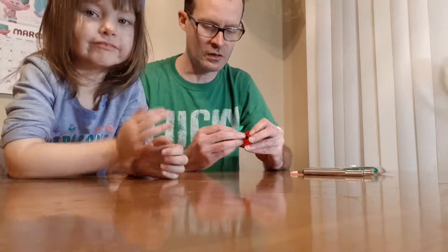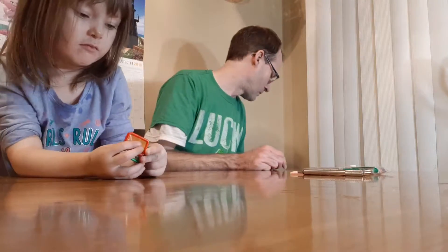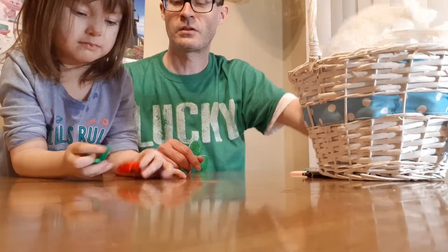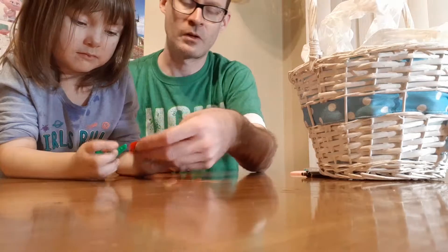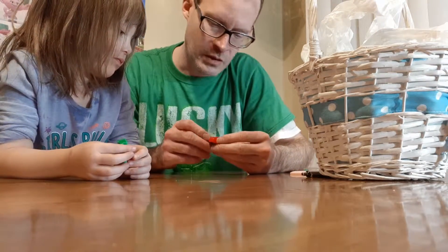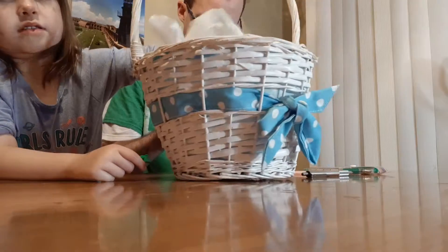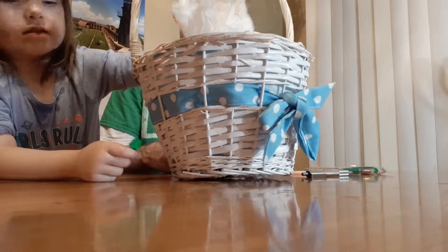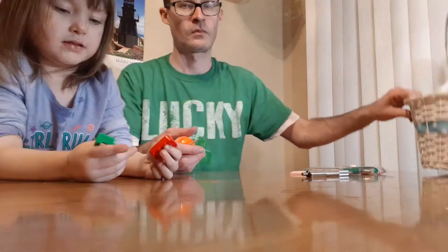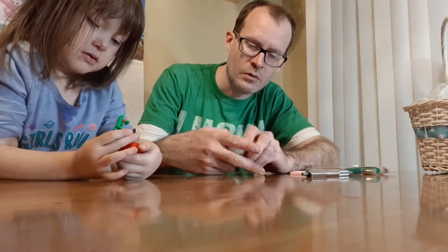We're gonna go ahead and open up a Kinder Easter egg. Hold up, let me do something for you — you do something for me, I'll do something for you. Pull out an egg from the basket and I'll let you play with it. Okay here, trade — it's ready for you. Let's go ahead and pull this open and see what we get today.